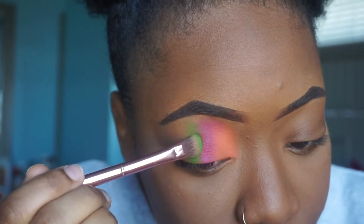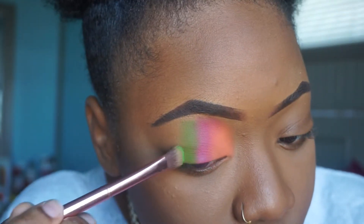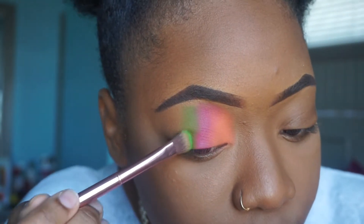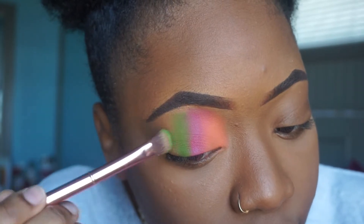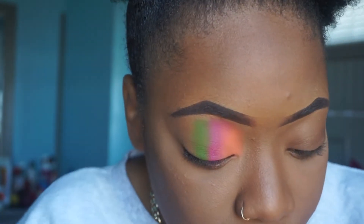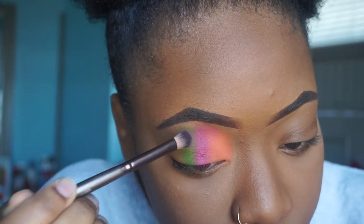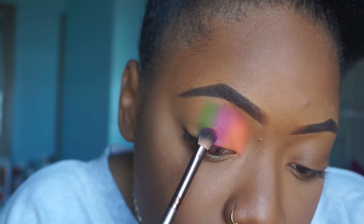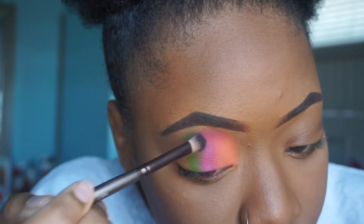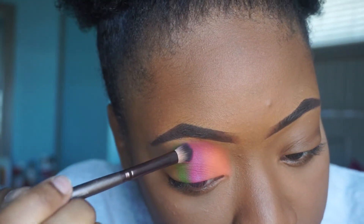I'm making it super easy — the only thing you really have to worry about with this look is just blending the colors together. There's no cut crease, none of that extra stuff. So I'm gonna go back with the previous color and blend that out into the green — this is very important. And in the process of blending those colors out, I'm gonna make a whole new color, which is okay because it works.